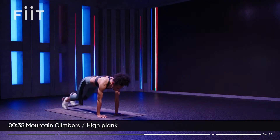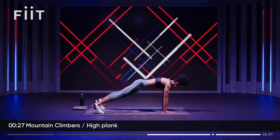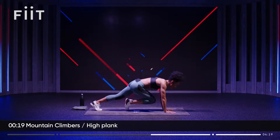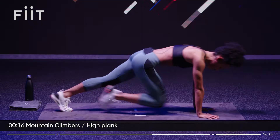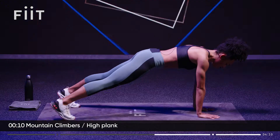High plank. Hold it. Wrap those core muscles nice and tight — tight and right. Pull it up and in. Strong in the upper body. Three, two, one. Run it out again. Let's keep it moving. Come on, team. And hold. You're strong. You can endure. Three, two, one. Let's run.